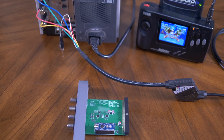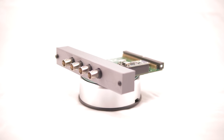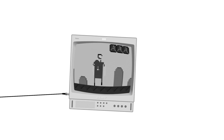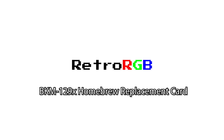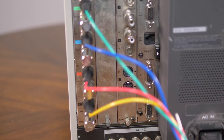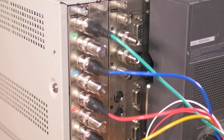Up until recently it was thought that making a homebrew card for Sony monitors was impossible, but one developer has been working on a solution to replace one model, the BKM129X. The BKM129X is one of the most basic Sony input cards, and it's used with the D9H, D14H, and 20L5 monitors.